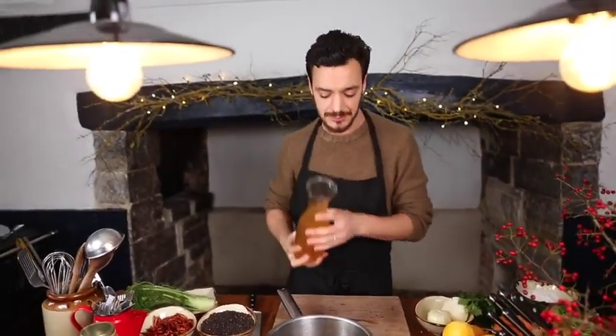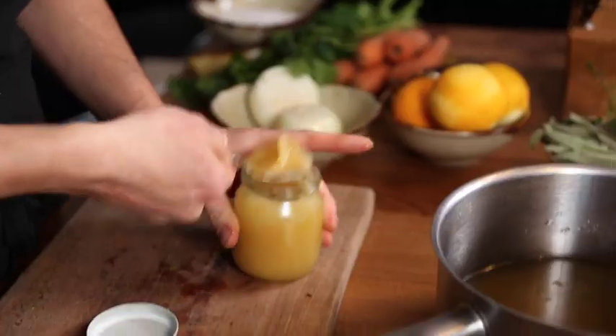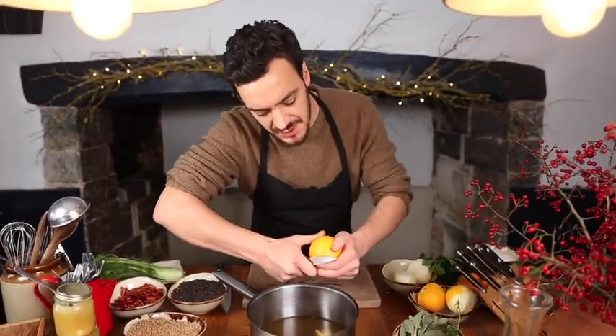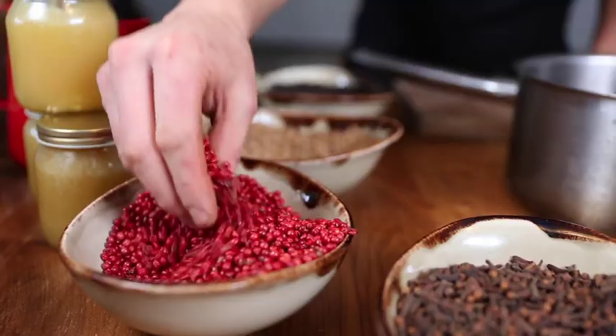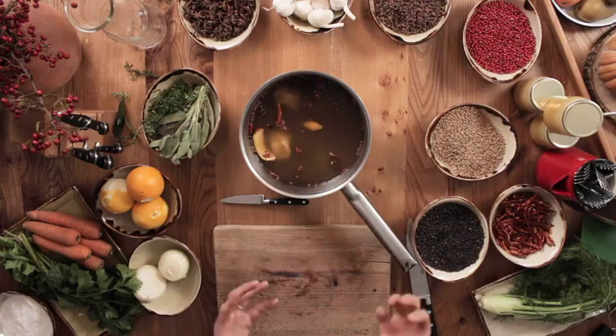We want to make a nice sticky glaze to go on the ham hock when it's roasting in the oven. For that, I'm going to use River Cottage cider, followed by some honey. We're going to add some more orange now — we'll take the zest off this orange. Then a couple of star anise, a few cloves, pink peppercorns, coriander seeds, light peppercorns, and one single dry chilli. Pop it onto the heat and reduce it down by about three quarters.